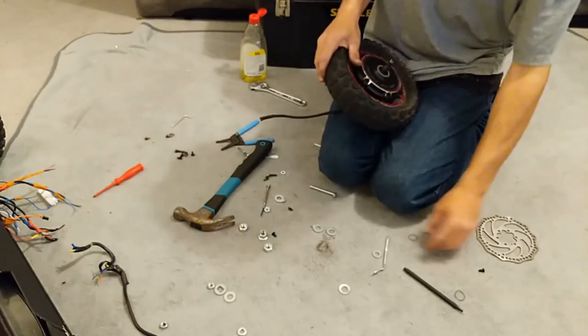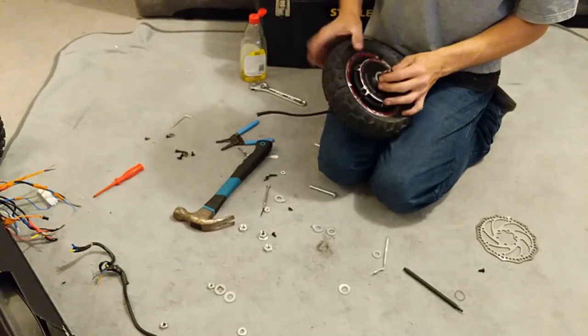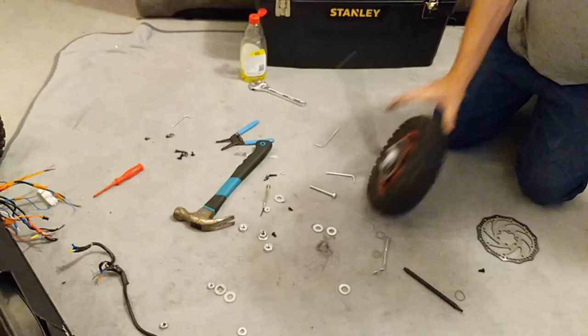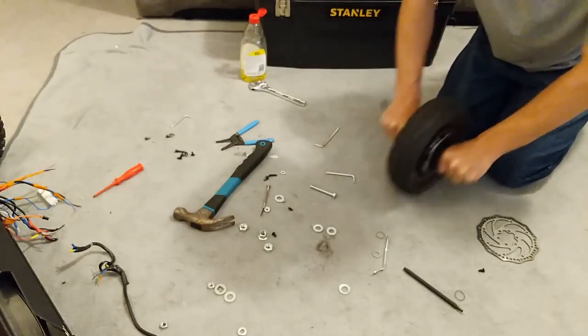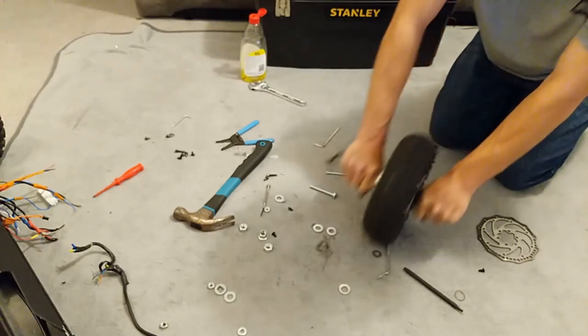Put the grommets in on both sides — they're different sizes, one smaller than the other, so you won't get them mixed up. Let's see if it still rolls — and yes, it's fine. There you go, that's a bearing change. It feels just as it did earlier because I didn't actually change the bearings; I'm just demoing it for you.